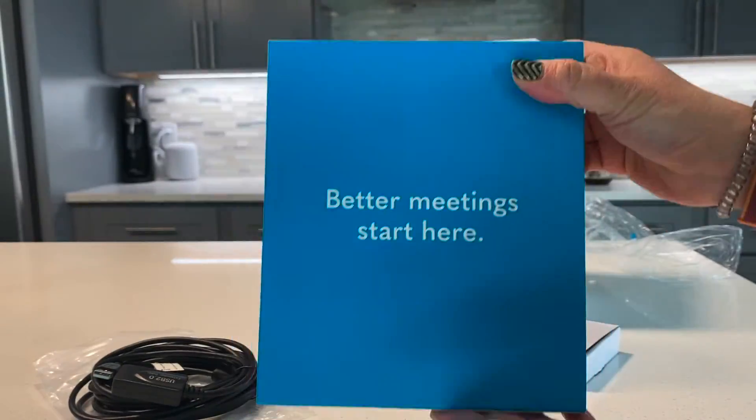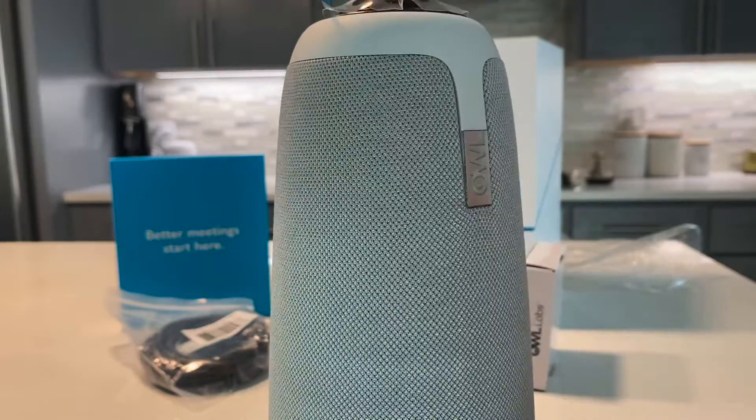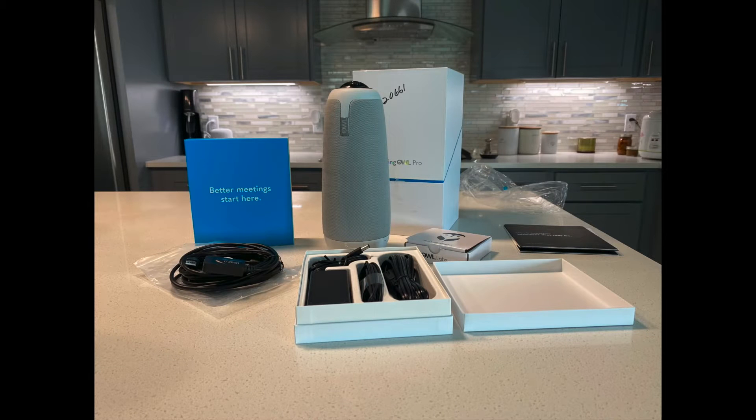Better meetings start here with the OWL Meeting Pro. We'll get started with setting it up for use in the classroom.